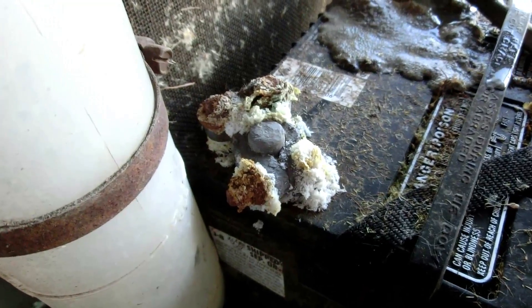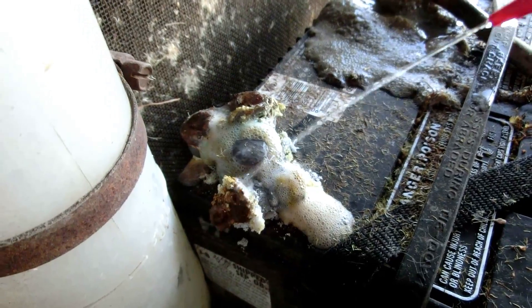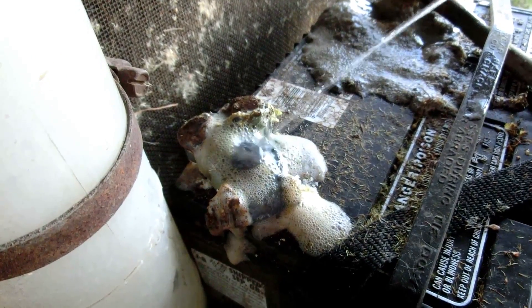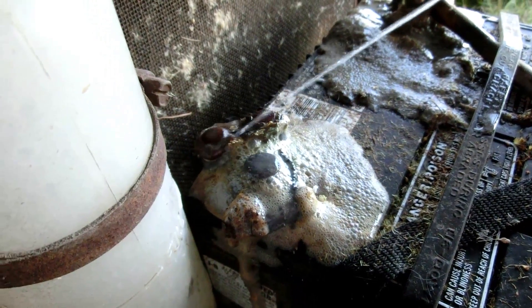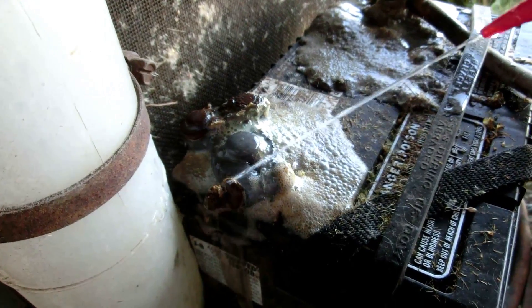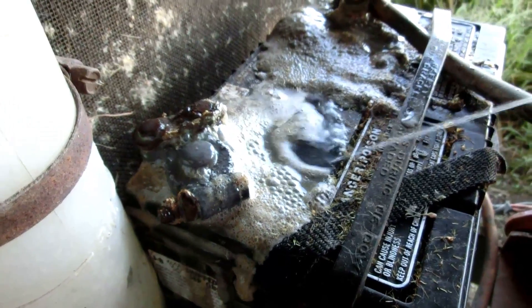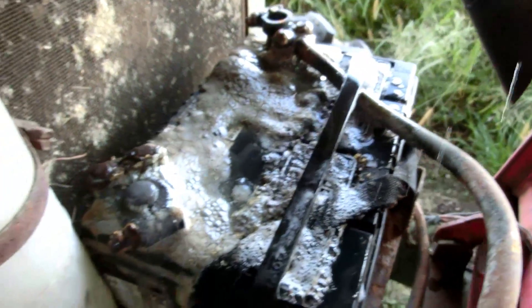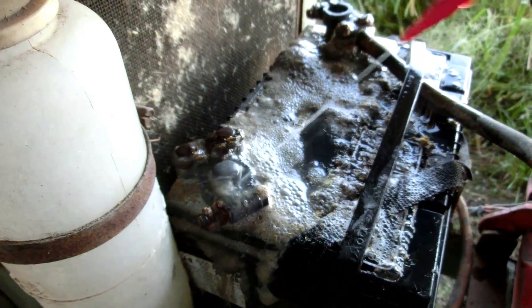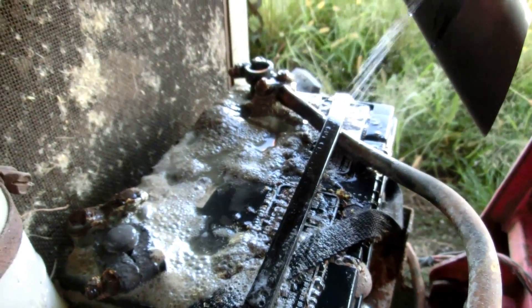Looks like it's doing pretty good, so let's try this side. Let that soak in a little bit — I'll take the cap off of the squeeze bottle and douse it to wash it off.